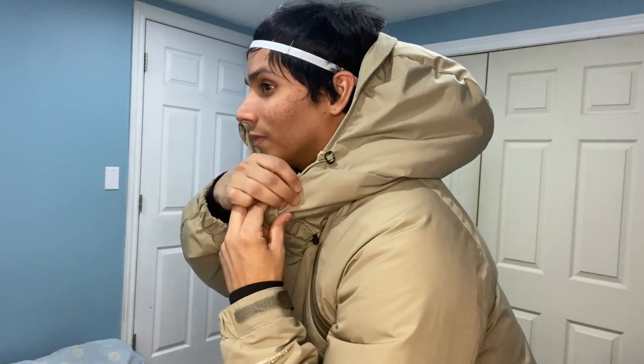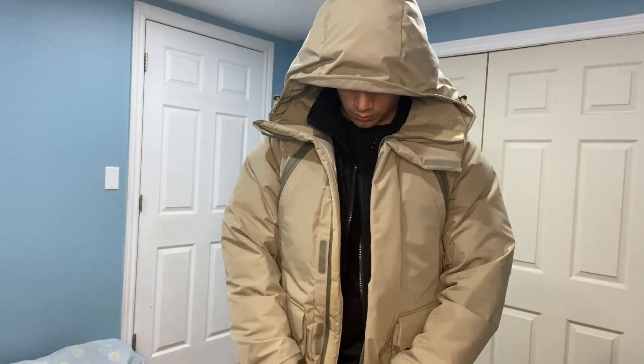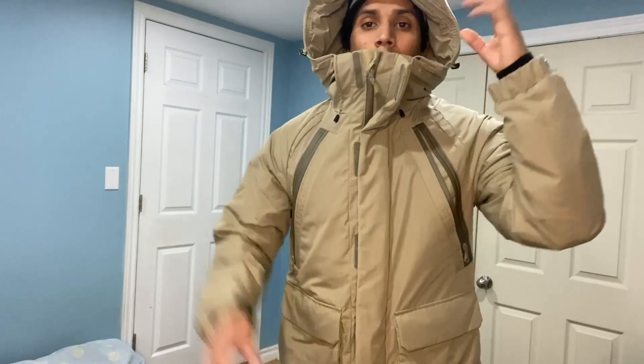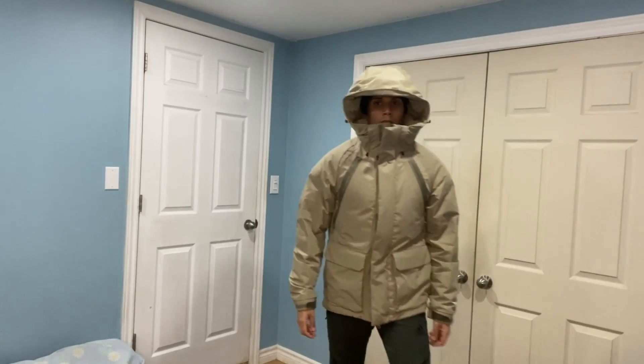I kept this in the video because I look like a chump — I don't know what I'm doing, but it's just the chump life. I'm just showing the adjustability. I'm just loving the jacket — it's such a snug fit.